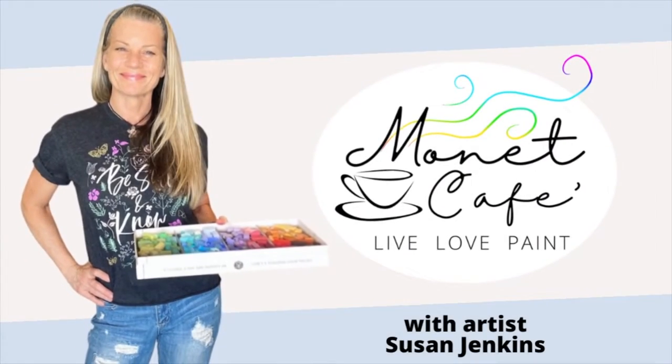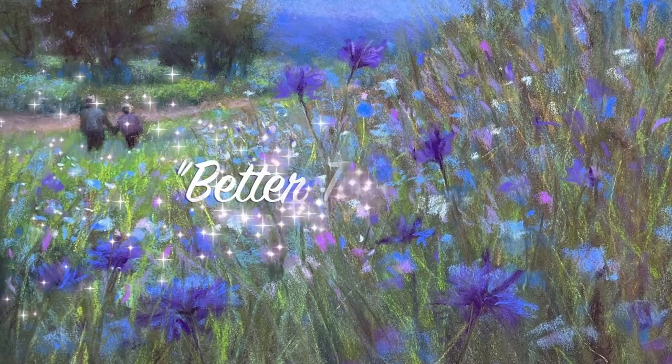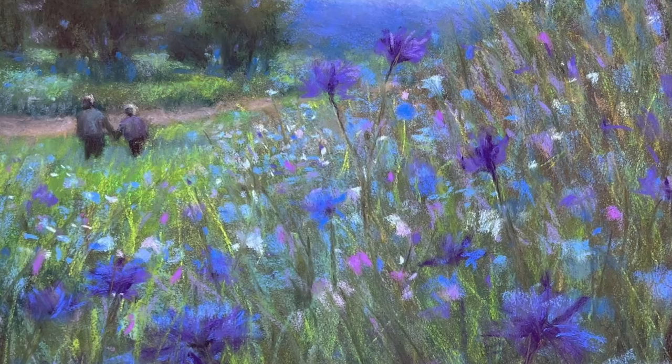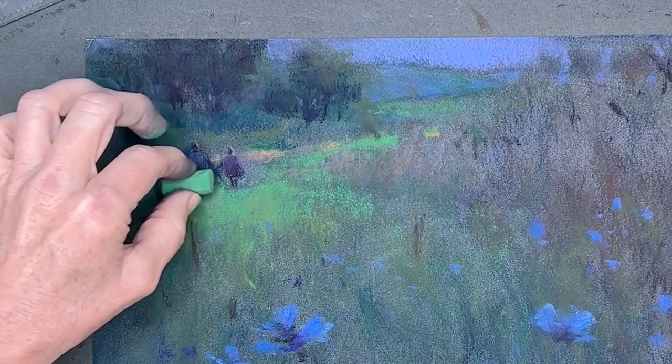Welcome to Monet Cafe. I'm artist Susan Jenkins. This month we're focusing on the theme Figures in a Landscape, and I'm calling this painting 'Better Together.' Get ready to have some artistic fun and learning as we focus on placing figures in a landscape.